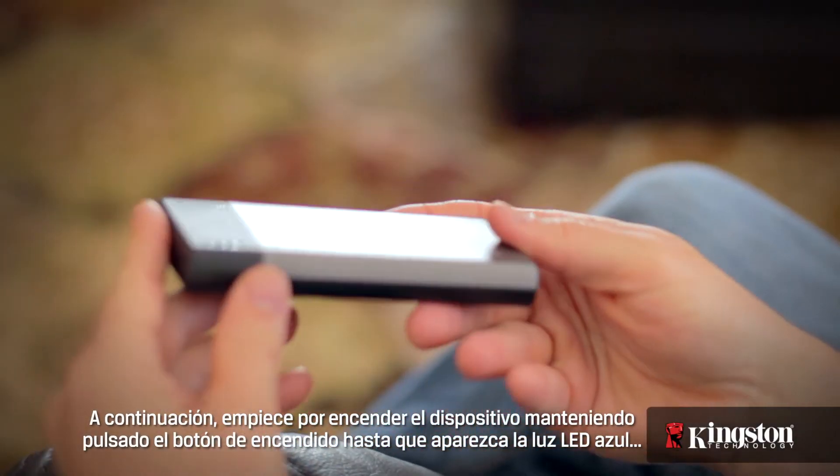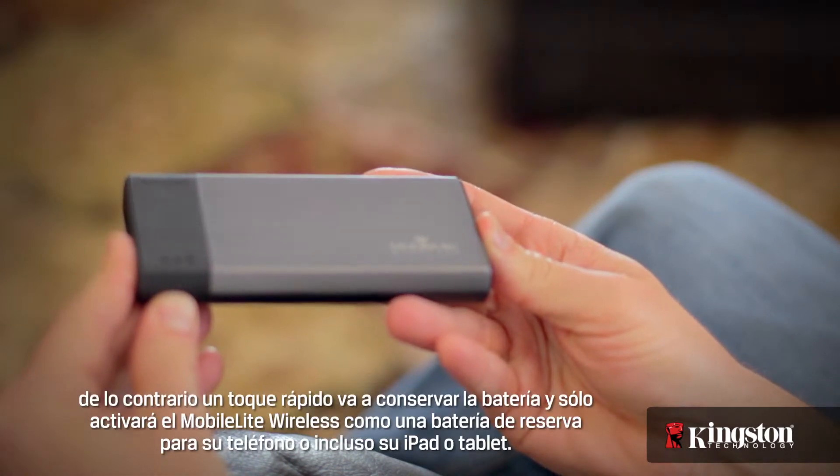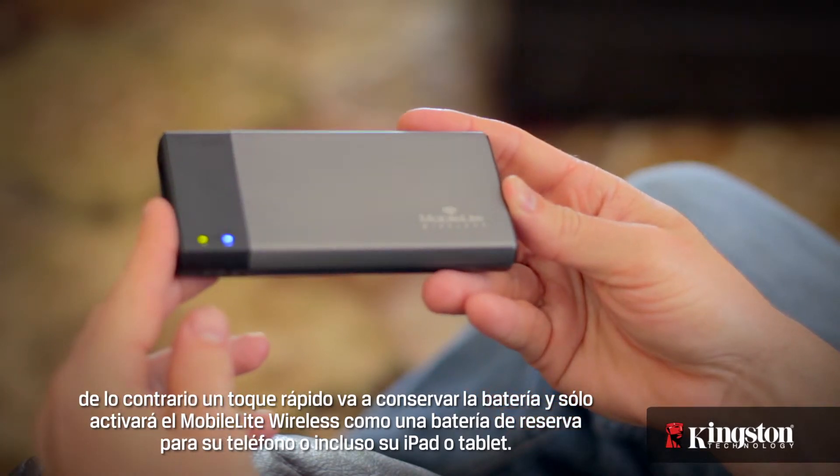Then, start by powering on the device by holding down the power button until you see the blue LED light. Otherwise, a quick press will conserve the battery and only activate the MobileLite Wireless as a backup battery for your phone, or even your iPad or tablet.